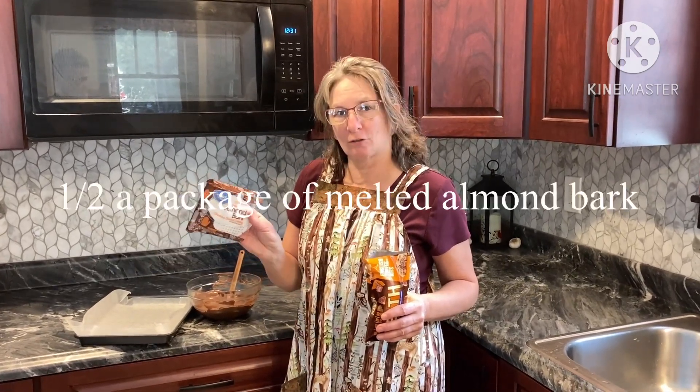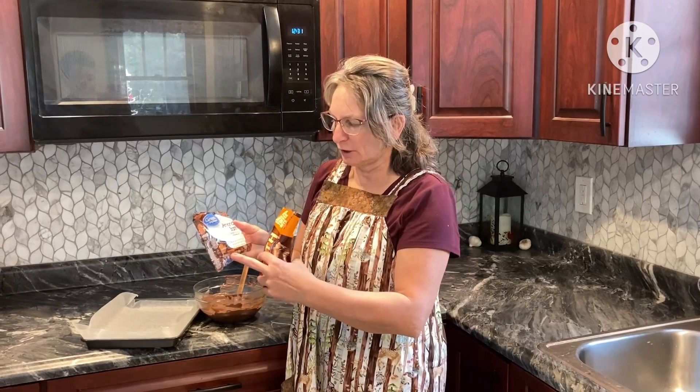Welcome to Dee's Kitchen. Today we are just making up a real quick candy type thing. We're using half a package of almond bark, the chocolate kind, so about 12 ounces.